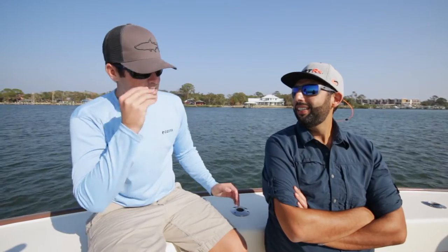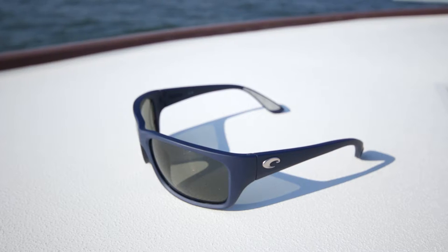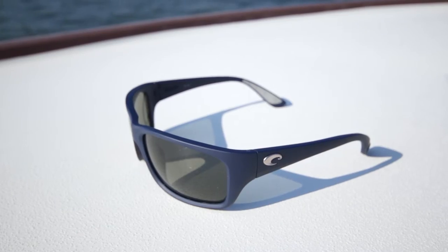Hey everyone, this is Sunglast Rob from SportRx and I'm here with my new friend Todd from Costa. And talking about new, you got on a lot of new. This is our new frame for this year called the Tasman Sea. We got in a new color, the matte blue. We had a lot of success this summer with our USA line and in some blue color frames, so we brought it into the full product line. This is a large fit.